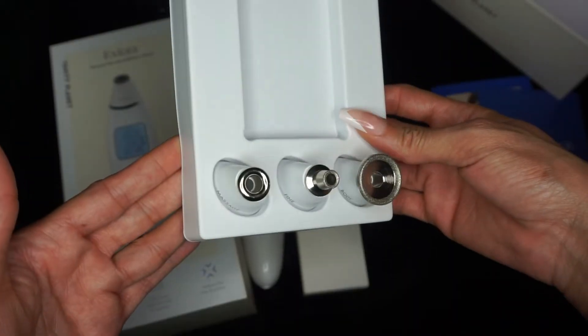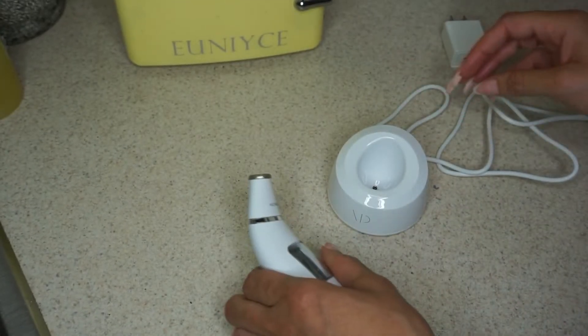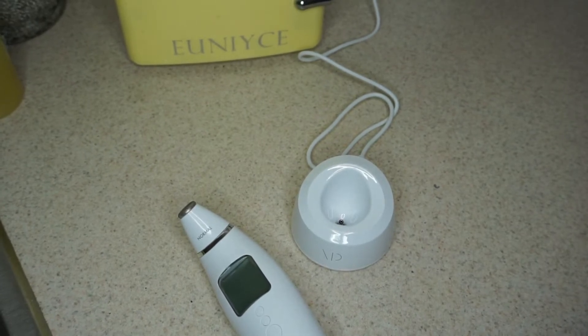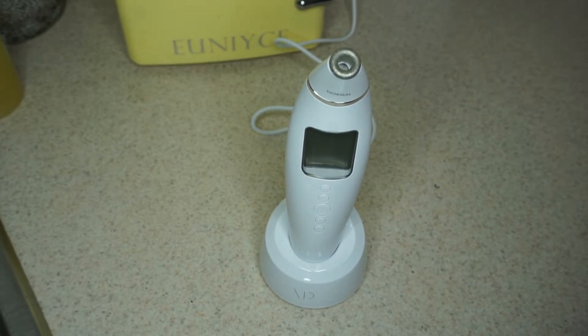It also comes with three additional interchangeable heads for the microdermabrasion wand. We're going to charge the device first — just take the stand and plug it into the outlet. One thing I really like about Vanity Planet tools is that they are rechargeable. A little battery light lets you know the device is charging, and it takes about three hours to fully charge. When battery is low, the charging indicator will flash and beep.